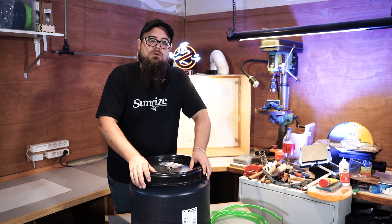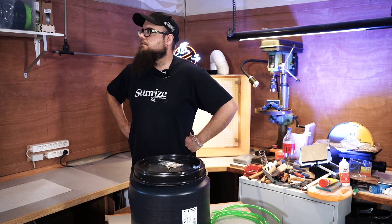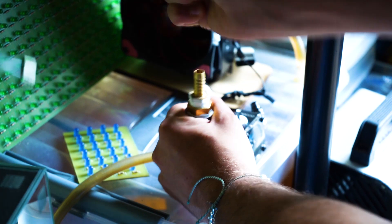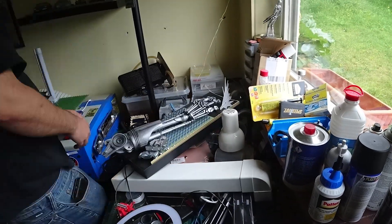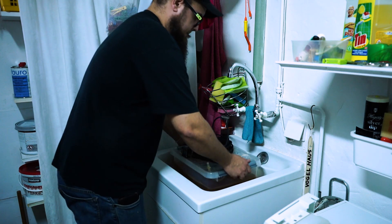First of all, I have to rip everything out of my old man cave, which looks like an apocalyptic bunker. I should order a container. Man, this sucks. Let's get back to this.